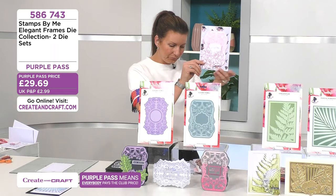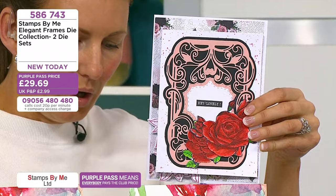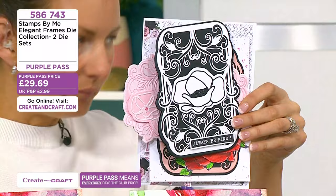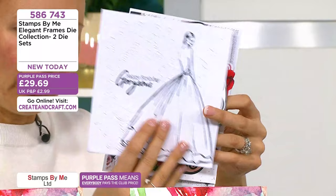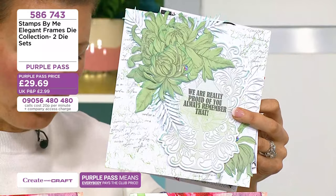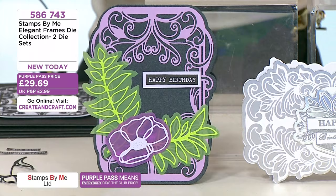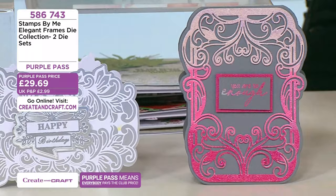So they can be used as a topper with some of the lovely flowers from Stamps by Me. That really stands out in contrasting cards. Here's one with black and white with a lovely wire frame on there — there's that space in the middle to place something like a sentiment. You get your matting layers for the centres too, so you're not restricted. White on white, with the elegant florals staying on the right-hand side in the corner. 20% of the stock's gone on those. They're a Purple Pass price of £29.69. Item number 586743 for your elegant frames.